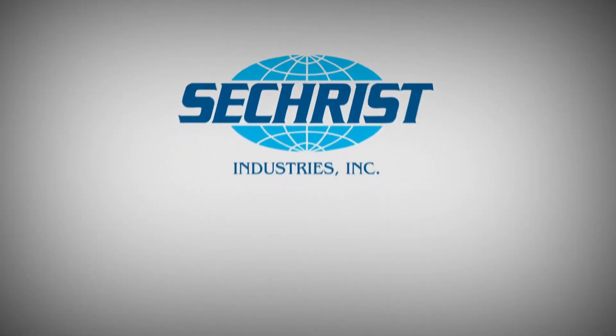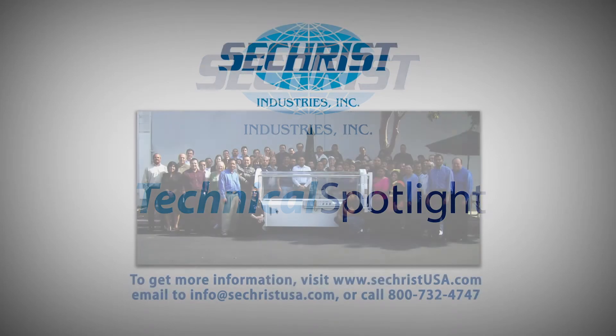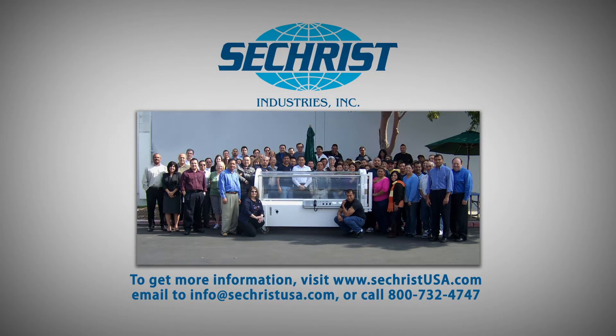To find out more about any of our full suite of hyperbaric products, please visit us on the web at www.sechristusa.com. Our team is standing by to serve you.